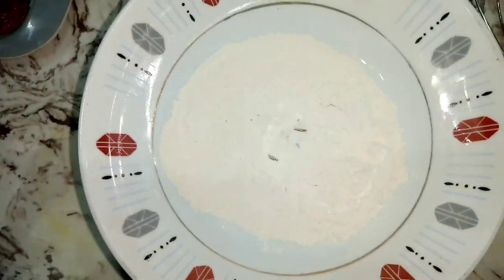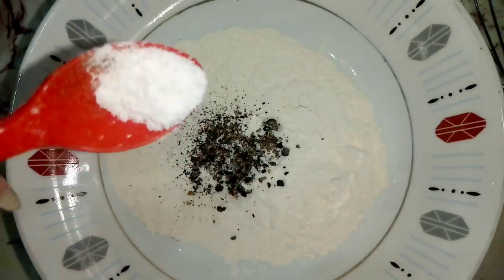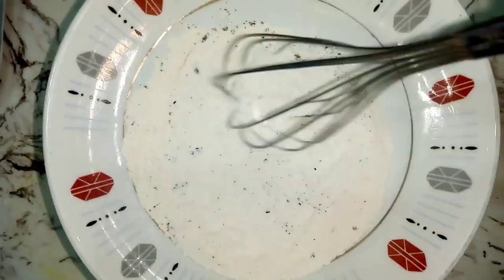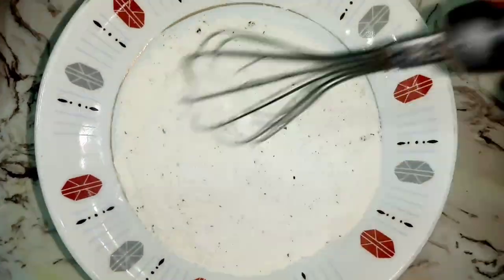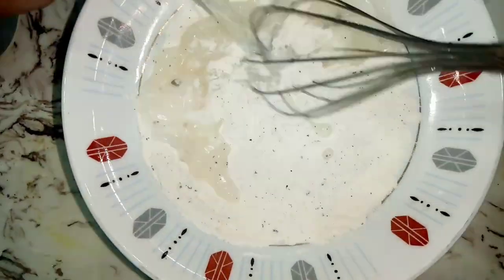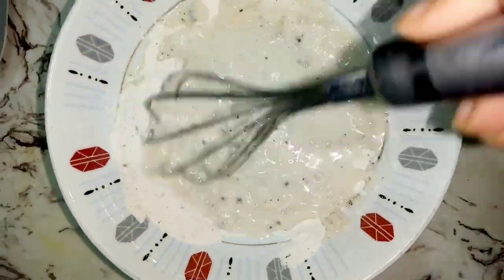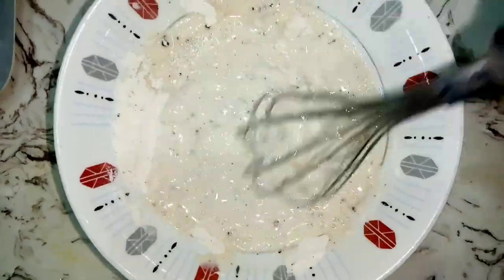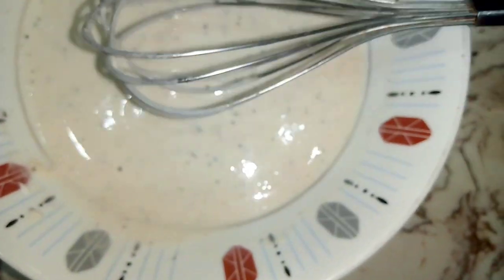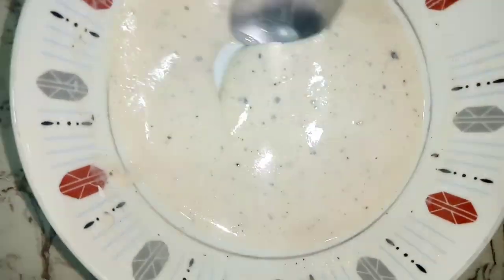We have made a batter with 1 cup of milk, 1 teaspoon of black pepper, 1 teaspoon of dry milk, and 1 teaspoon of baking soda. After adding baking soda, we need to add water to get the right texture. Then we coat the fish and it's easy to fry.